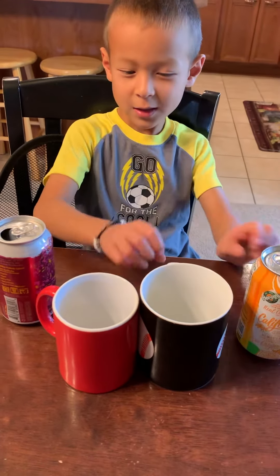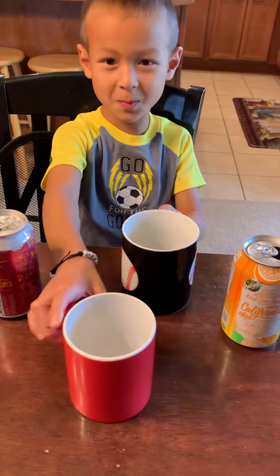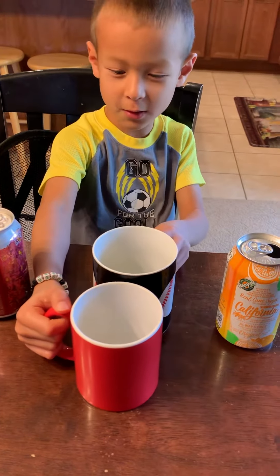Hey guys, today I'm going to show you how to do the soda can jump experiment. It may be fun once you learn how to do it.